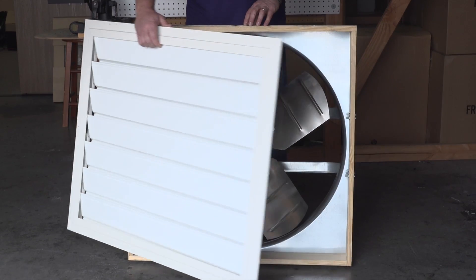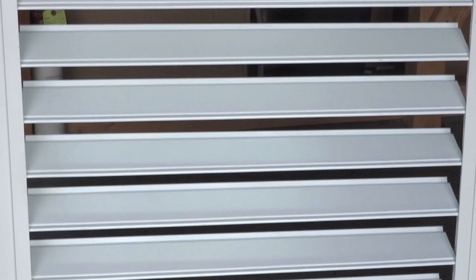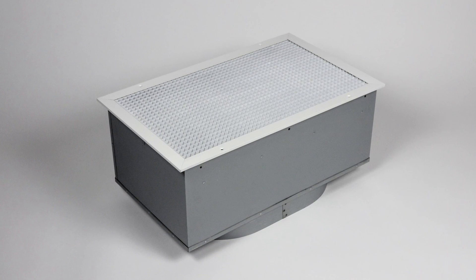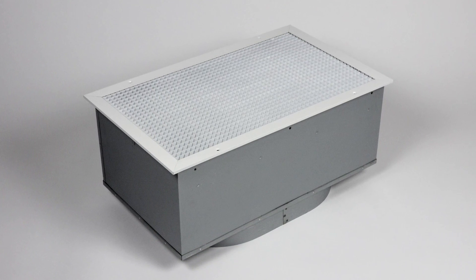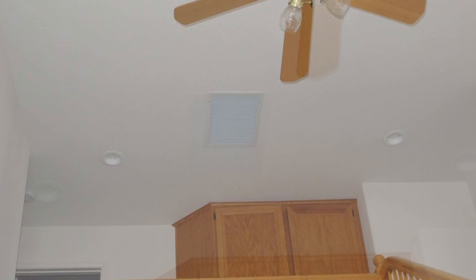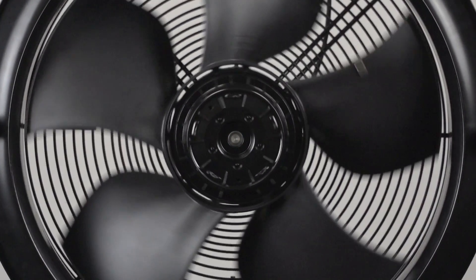While traditional whole house fans consist of large louvered shutters that can rattle, squeak, and vibrate, Centric Air systems use an industrial-grade damper and high-airflow grill, which not only looks attractive, but allows for 30% more airflow compared to standard return air grills.